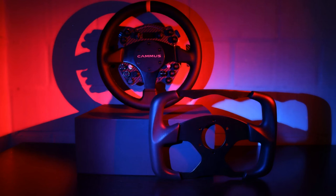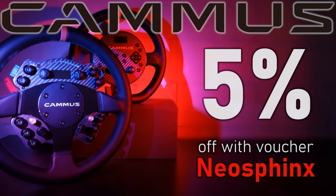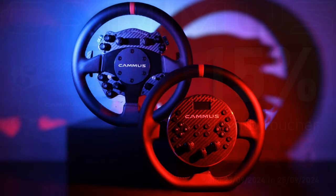My collaboration with Camus also means I have access to vouchers to share with you. The continuous voucher NeoSphinx gives you a 5% reduction when buying new hardware, and the special code SDR15 will give you a 15% reduction, but is only valid for 3 days starting from when this review is published. There may be similar vouchers available in the near future and as always I will keep you informed.